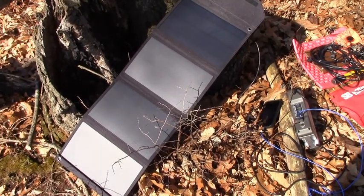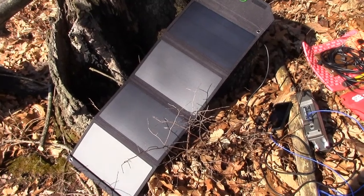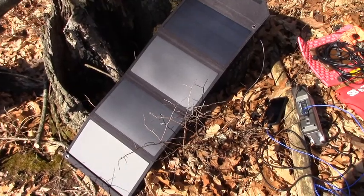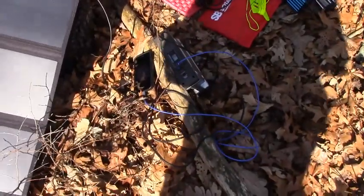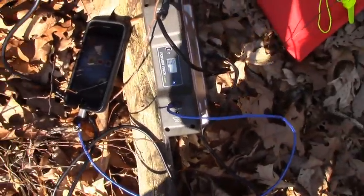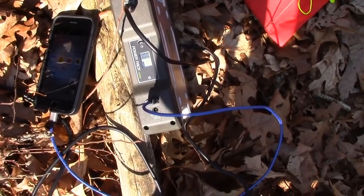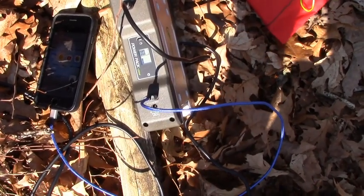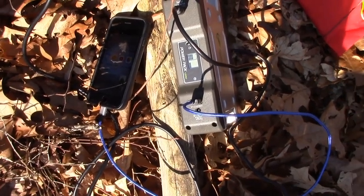Right here you can see the BioNo Power 28-watt portable solar panel that I brought with me today. It weighs about three and a half pounds and fits into the backpack nicely. Over here you can see it's charging the BioNo battery pack — you can see the little LCD screen and the charge bar going up and down. We're doing really well. We've got bright sunlight this afternoon, and I'm also charging up my cell phone as well.